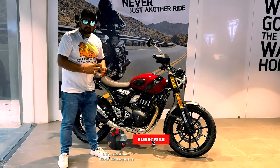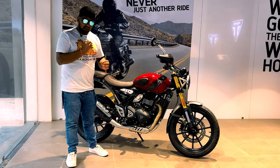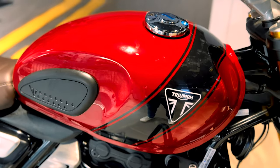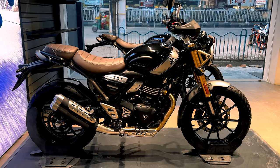Basically, you will get one variant and three colors. This color is called Carnival Red with Phantom Black — the black stripe is called Phantom Black. Another color is Matte Khaki Green with Fusion White. And one color comes in Phantom Black with Silver Eyes.